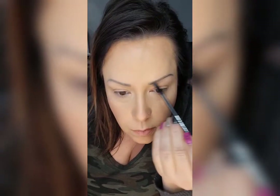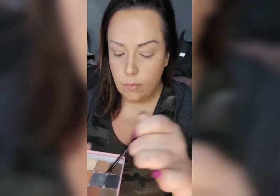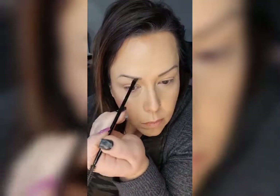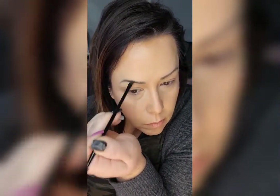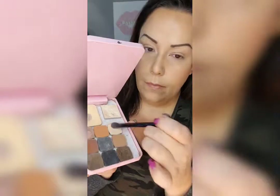Quick little eyebrow touch up. This is eyeshadow number 27 — it's kind of an ashy brown color. I do have tattooed eyebrows, but when you put on your foundation they kind of get lost, so I like to bring them back out.